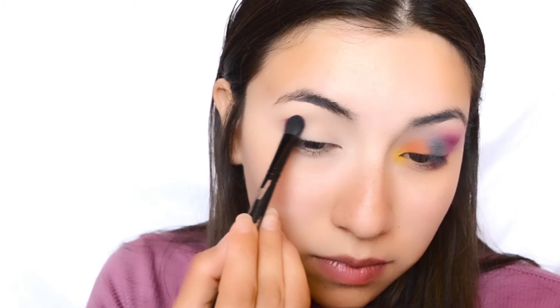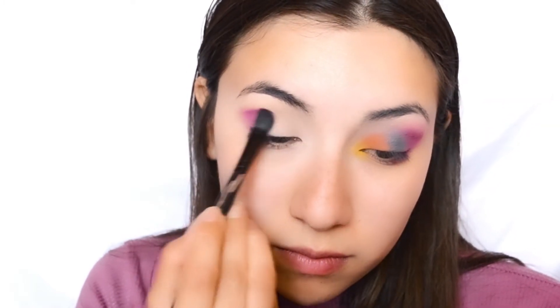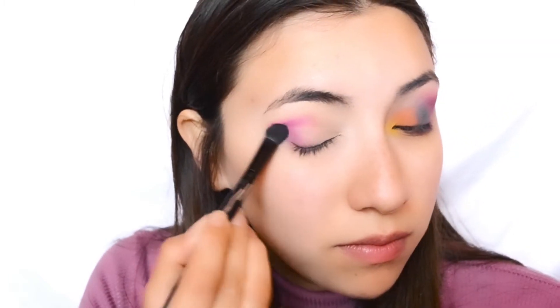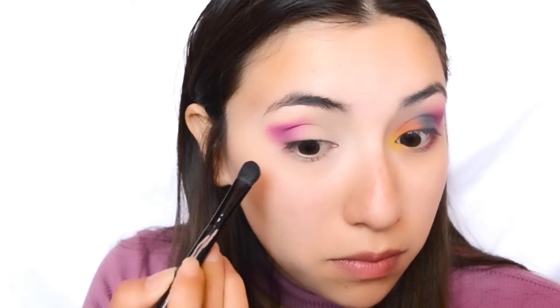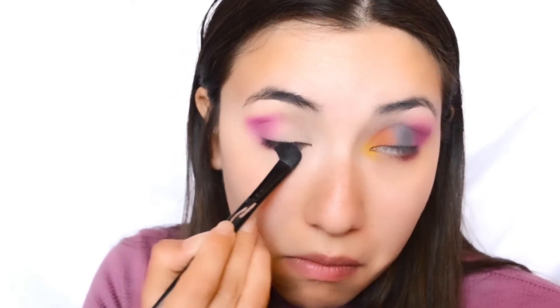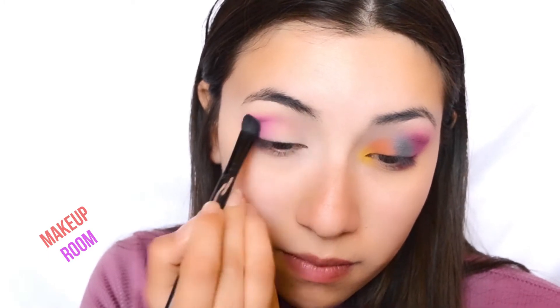We're gonna start off by applying this purple pinky shade right in the outer corner and we're going to blend that super well because we are not adding any transition shades. We want our shades to be super blended so they look super smooth.